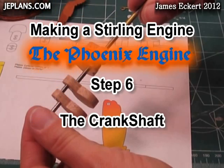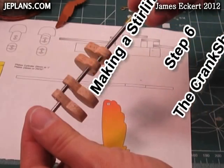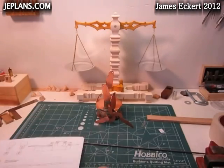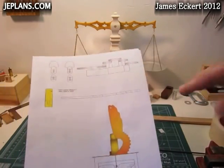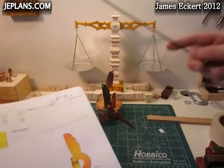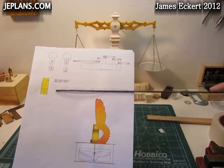Thank you for your continued interest. We're on step six of making a Stirling engine. Today we're going to make the crankshaft. First we're going to take our eighth-inch music wire and cut it off to the length shown on the pattern.